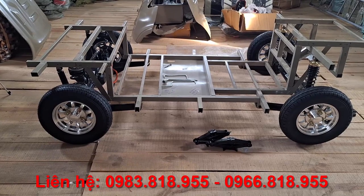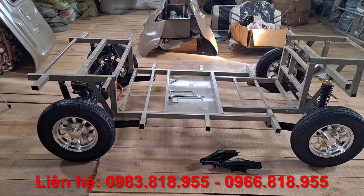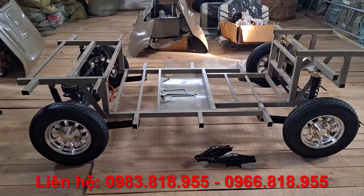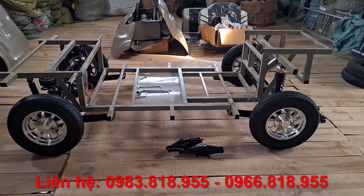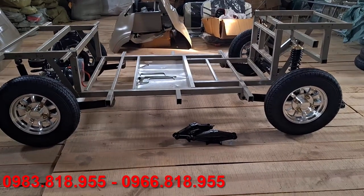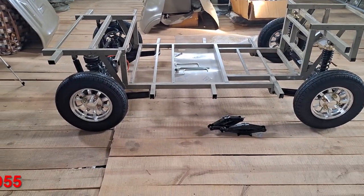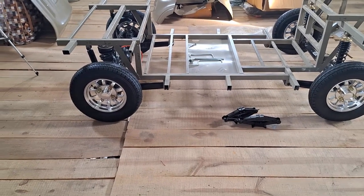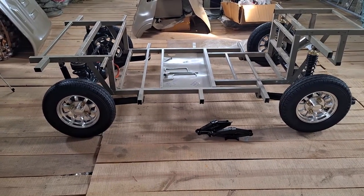I'm going to show you some information about the frame system (phần khung), the advantages (ưu điểm) and disadvantages (nhược điểm) of the system. The wheel system (bánh xe) and 4-seat type like this — I hope that you guys are interested in watching the next video. I also have to learn more and more to be able to work with the car.